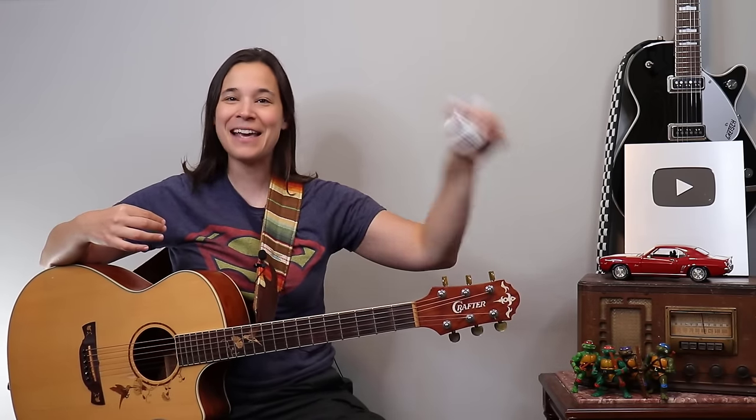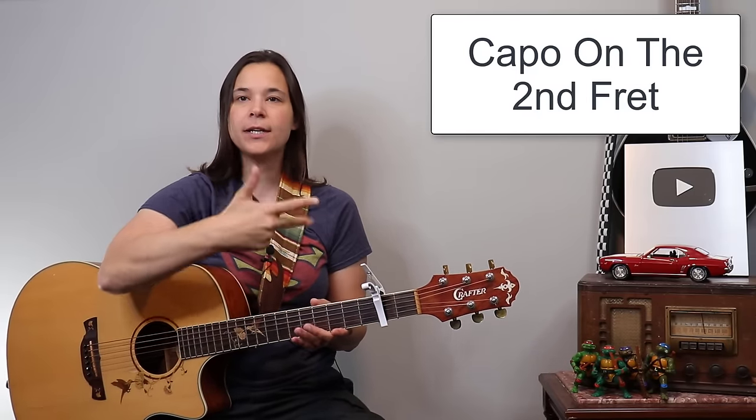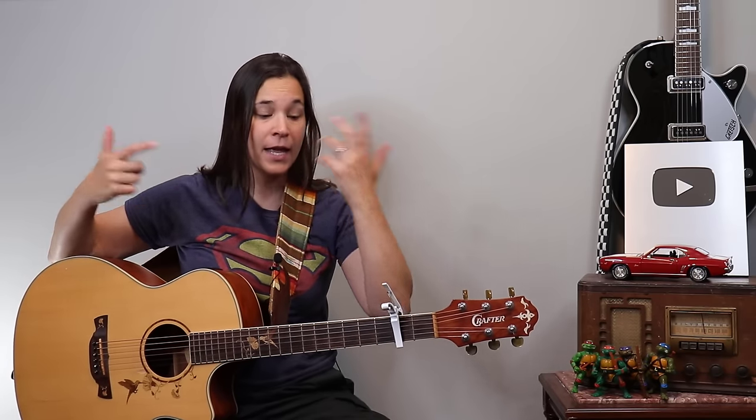That covers the Dylan version of the tune. Now I'm going to take my capo and put it on the second fret of the guitar. I'll do a little more demonstration on this one because I think it's a little bit harder due to the timing of the strumming. While the Dylan version is really on the beat, the Old Crow Medicine Show version has a triplet feel — a swing on the strumming pattern. Let me play it first so you can hear it.